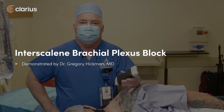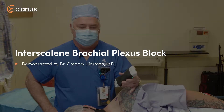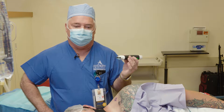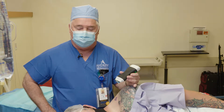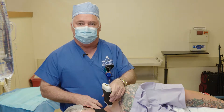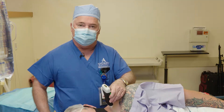This is Dr. Greg Hickman here at the Andrews Institute. We're going to do an interscalene catheter today for a young man having some shoulder surgery. We're going to use our Clarius to put our catheter in, and we'll show you how we do our approach. We're going to come in posteriorly and put the probe right over the interscalene brachial plexus right here in the neck.